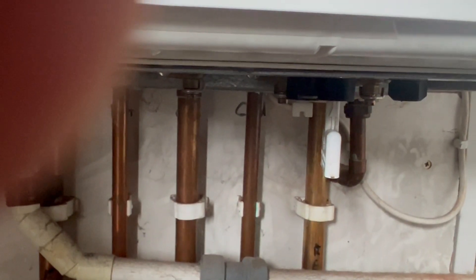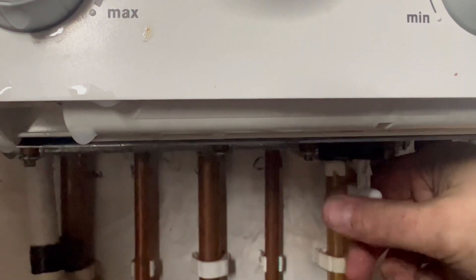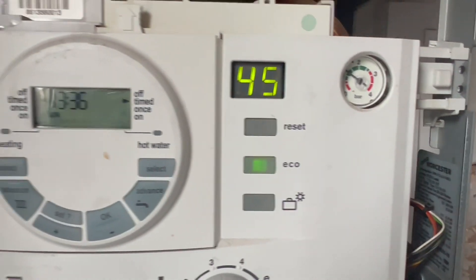That is how you fill up your Worcester Bosch combi boiler using the old style filling loop key. It can be a little bit fiddly, but just watch this video and you'll get your pressure back to normal.